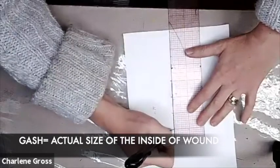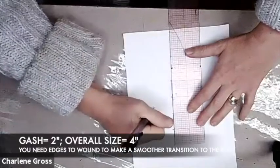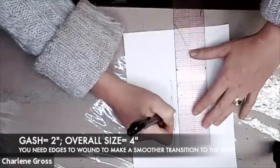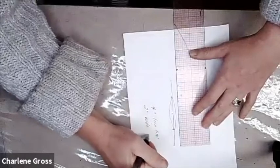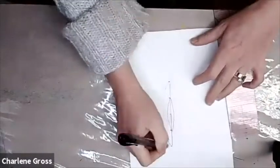What that does is give us some extra edge around that shaped gash to apply the latex to our skin. I'm drawing the shape and roughing it out, basing the shape on my research — because we're always going to start from a piece of research of a real wound — and I'm drawing the inside of the gash and then the outside of the gash.